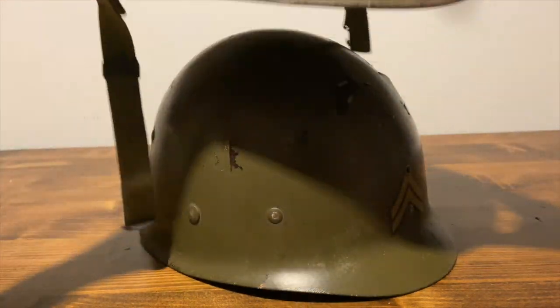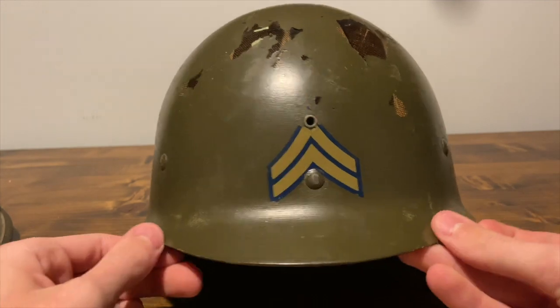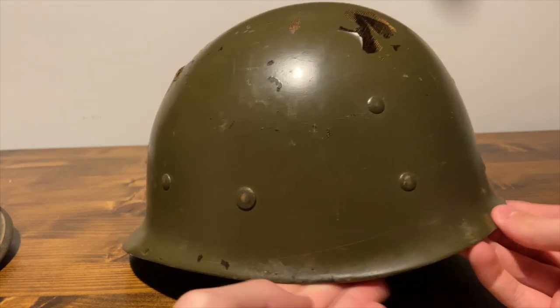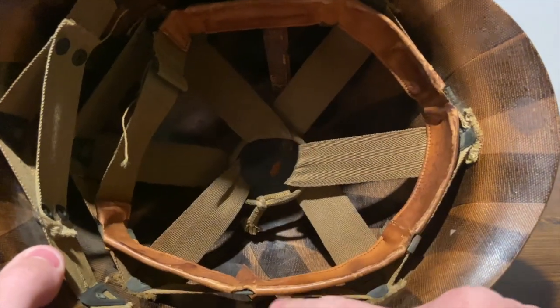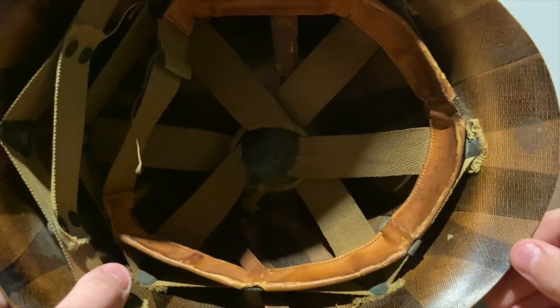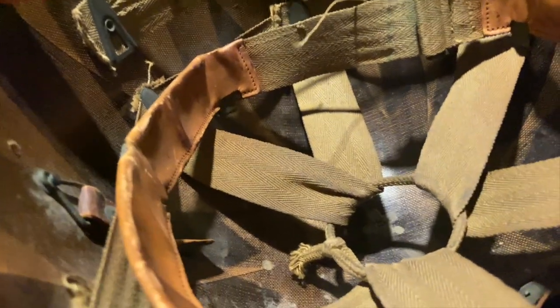If we take the liner off — it's in a little bit of rough shape, but you can still see the decal there for rank. You can see all the rivets to hold in the liner, there's a dent in there, a little crack there. Some of the paint's wearing off, the chin straps are broken, and you can see the neck rest and the liner. There is a stamp down there — it's hard to see but you can make it out.